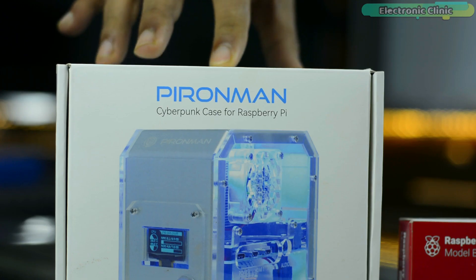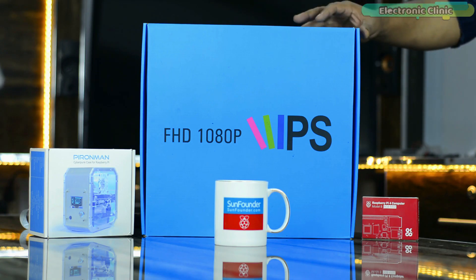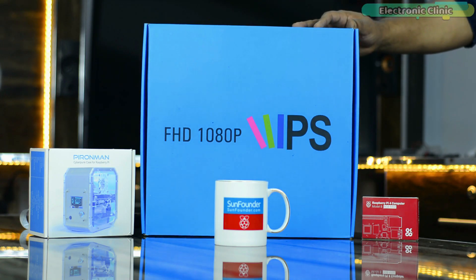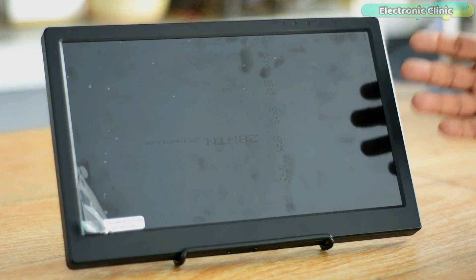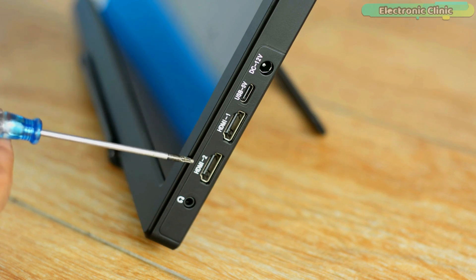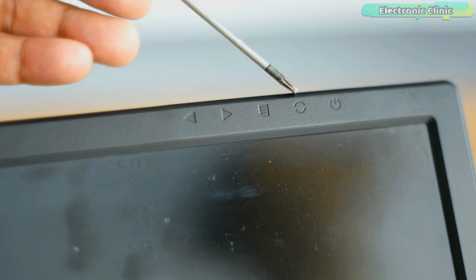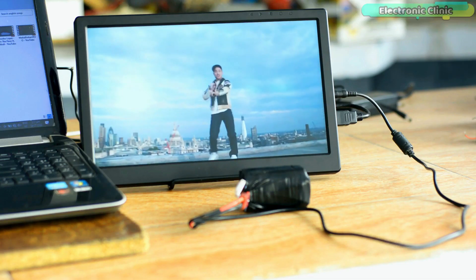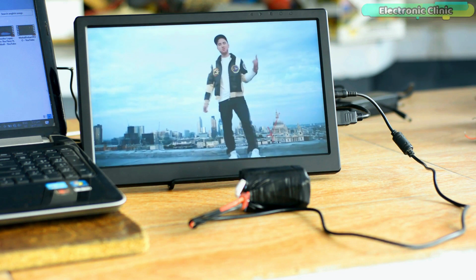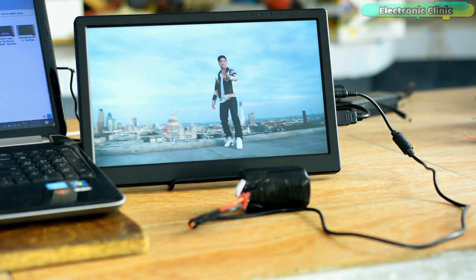I will put this Raspberry Pi 4 computer into this P Ironman Cyberpunk case. This is SunFounder's customized mini PC kit for Raspberry Pi. And this is the SunFounder all-in-one 13.3 inch FHD 1920x1080 portable IPS monitor, which I'm going to use with my Raspberry Pi mini PC. This is also compatible with Xbox 360, PS3, PS4, etc. I already have a separate video on this.